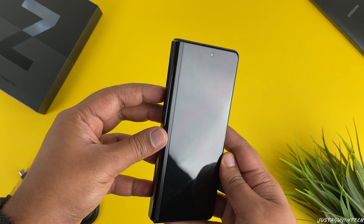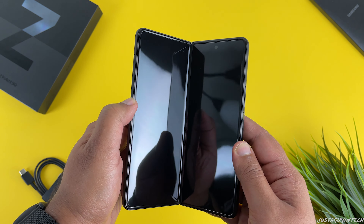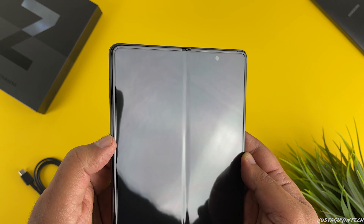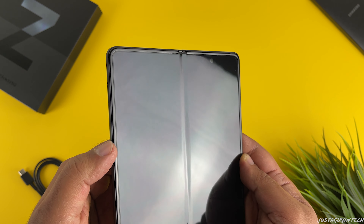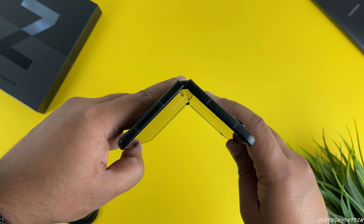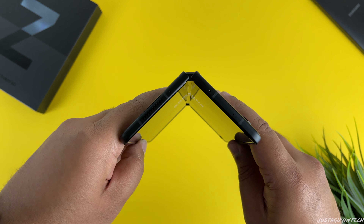The camera bump is very minimal, so when you put down your phone on a table the bump should not cause any major issues. The phone also features two front-facing cameras — one of them is on the external display, which is what you'd expect on any regular phone. But the other front-facing camera is what makes this phone a bit different: it's an under-display hidden camera that can be found on the internal display once you unfold the phone.